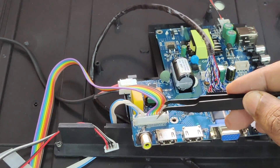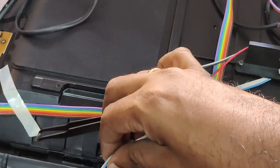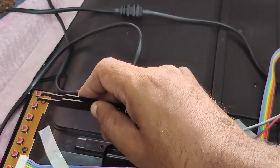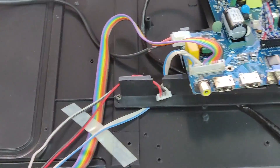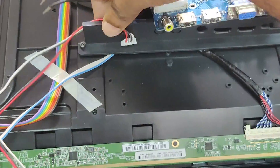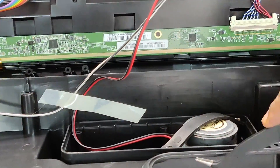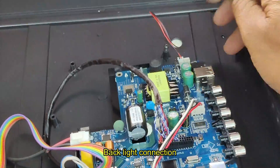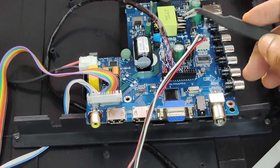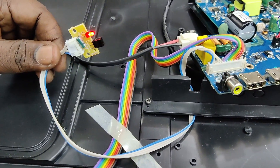In some branded TVs you will see a TCON board; here it is only a scanner board. The other end of the LVDS cable goes to the LVDS connector of the motherboard — take care while plugging in so the dot matches the arrow mark. The white connector is for IR and keyboard — it goes as two parts, one to the IR/remote sensor and the other to the keyboard. At the back side, the four-wire connector is for speakers — as it is stereo, it has four ways for left and right speakers.